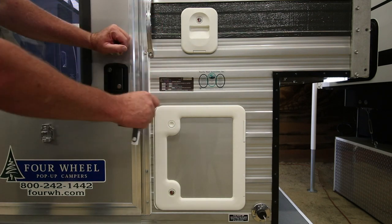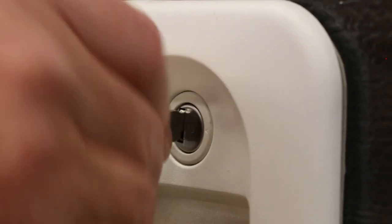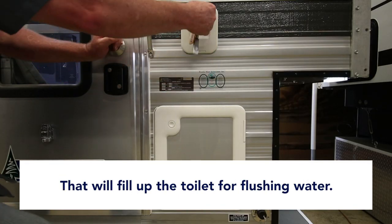This particular model is a front dinette, regular slide-in unit, so the water fill is back here. Stick your garden hose in here and fill it up to the top line inside — that way the toilet's full for flushing water.